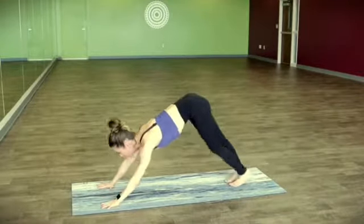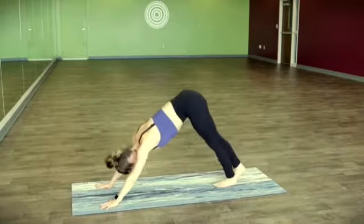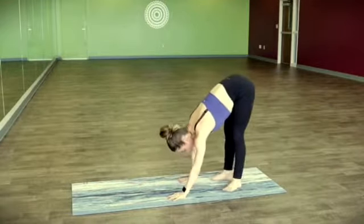Let's shift it forward, find plank pose — just two chaturangas. In downward facing dog, walking your hands back towards your feet, finding yogi squat.